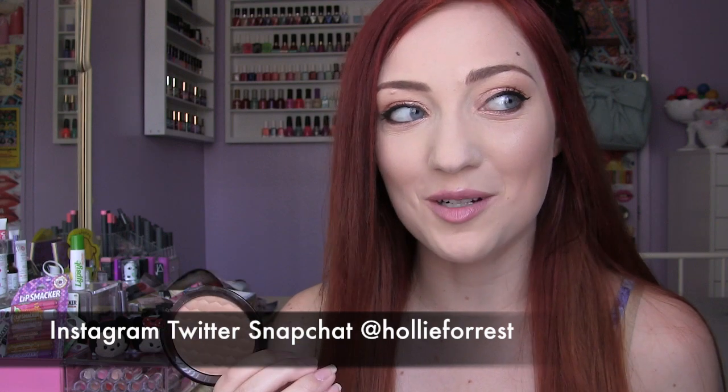Hey guys, what's up? I have a bronzer review for you today. I'm pretty sure some of you are going to be surprised and be like, I didn't know you wore a bronzer, but I actually do, especially in the summer months when I just want to warm up my skin a little bit. I thought it would be a good review to do because there are so many bronzers out there that can just look really orangey or really muddy on pale skin. It's hard to find that right color.